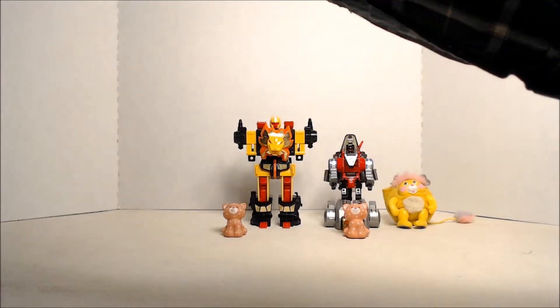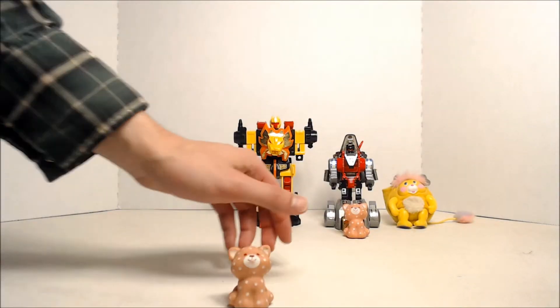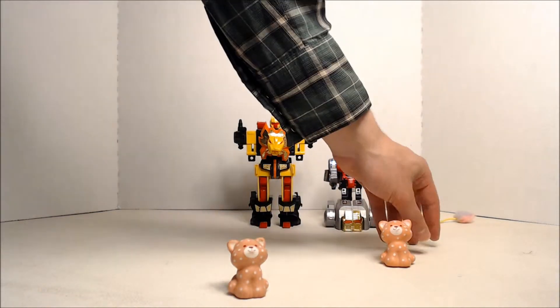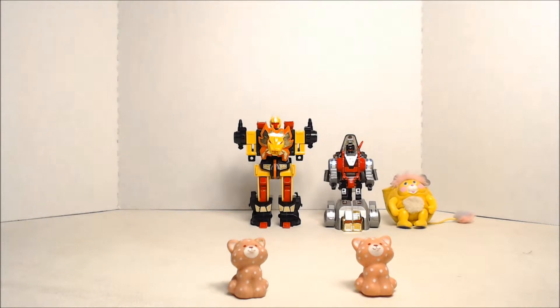Or Baby Tugs. We have Custard the Cat — the original two of them.